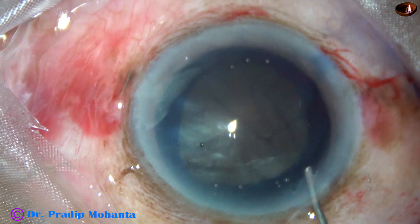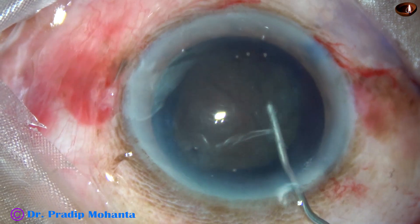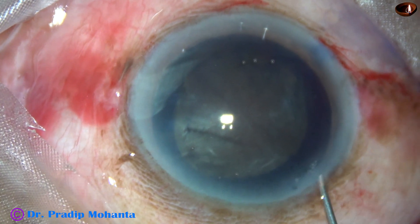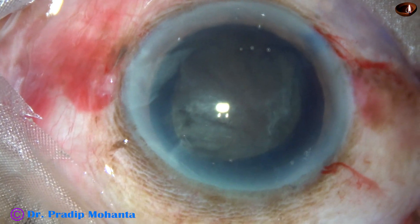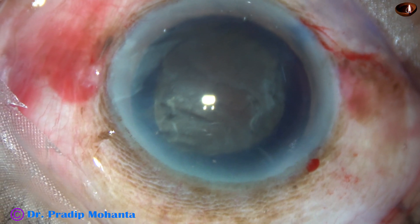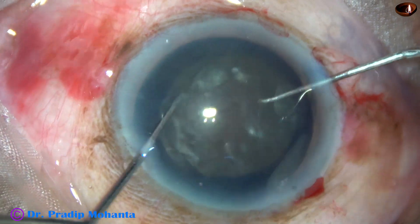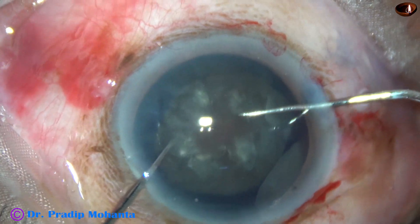Now I am doing hydrodissection. The capsulocortical adhesions are so firm in this case that I cannot complete hydrodissection. I inject viscoelastic at multiple points, at all coordinates, and tap the nucleus, but the nucleus doesn't rotate. In this case the zonule-friendly approach is bimanual rotation of the nucleus — take two Sinskey hooks and rotate the nucleus both clockwise and anticlockwise to break all capsulocortical adhesions, and then proceed.